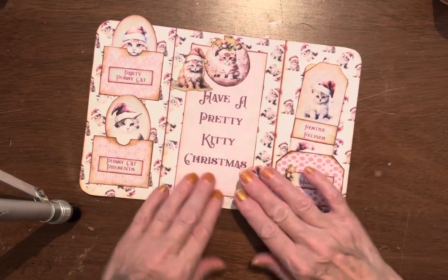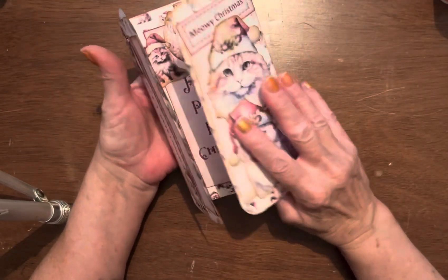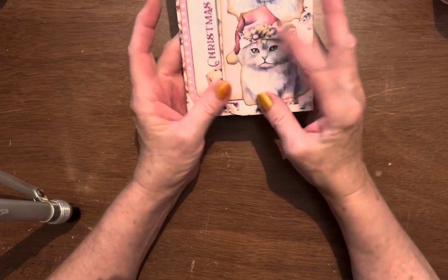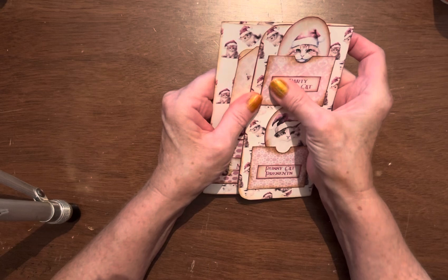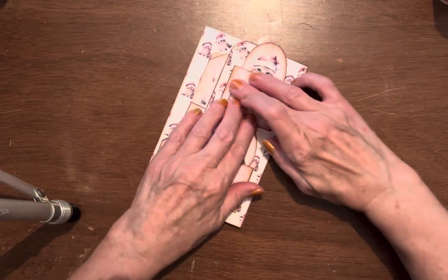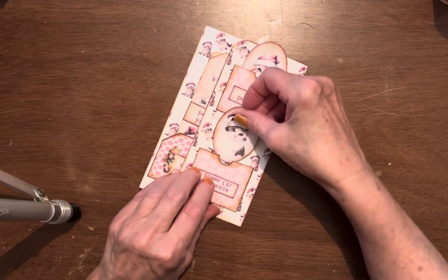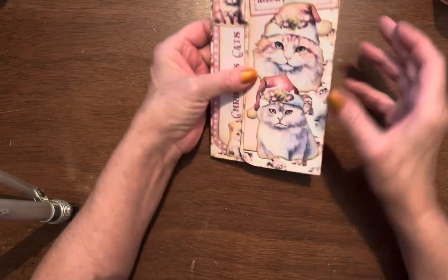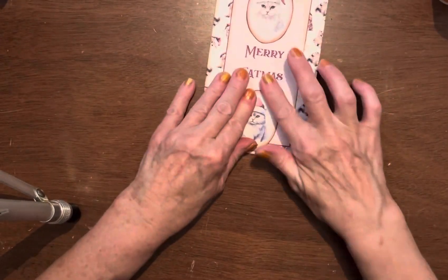Had I thought about it a little bit I would have run a little pink ribbon through here and then I could tie it all up and have a pretty kitty Christmas. Look at that — Merry Christmas. I think I like this way better. I want it to be able to dry. I think I want it to be like this because I just think it looks cuter that way. Hey, Meowy Christmas — Christmas cats. I like that.